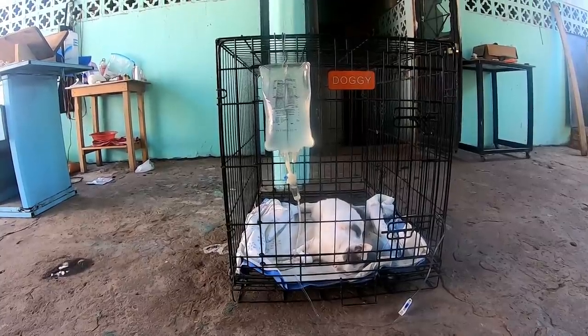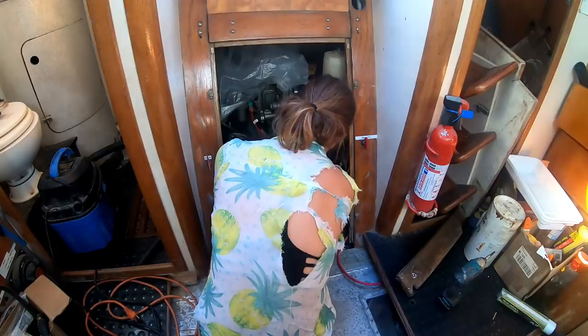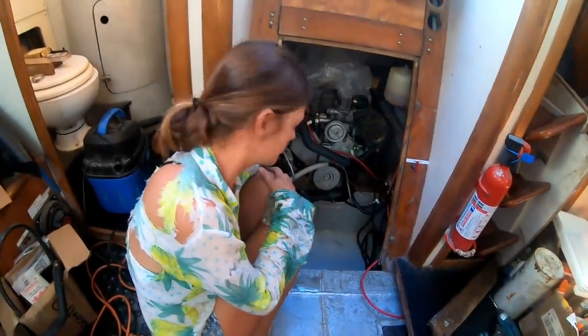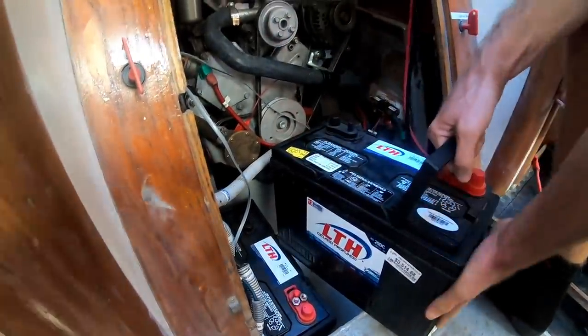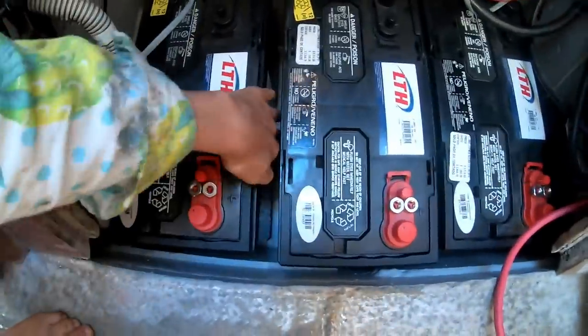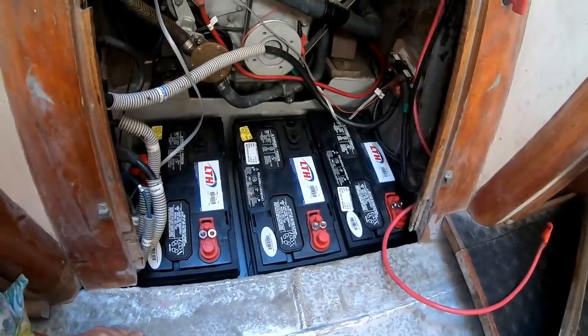After the veterinary work was done, we're back on the boat to finish the battery installation. Let's see if we can get them all in there. There's room to spare — look at that. They weigh about 28 pounds each, so they're pretty awkward to manoeuvre.